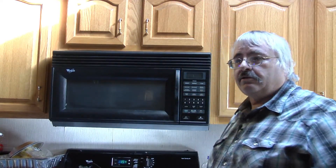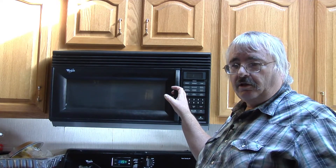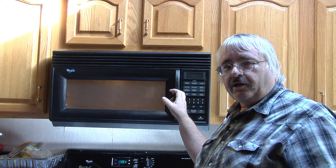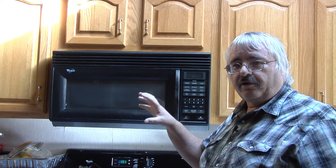In this case, it's probably one of three things making that loud noise. It could be the capacitor, it could be a diode, or it could be the magnetron. The magnetron is the part that puts out the microwave signal. And everything is over here on this one side.